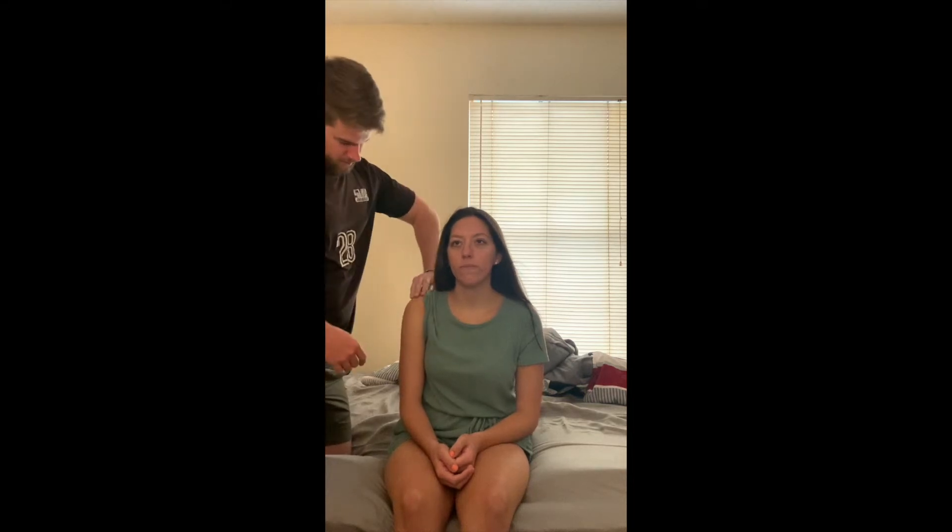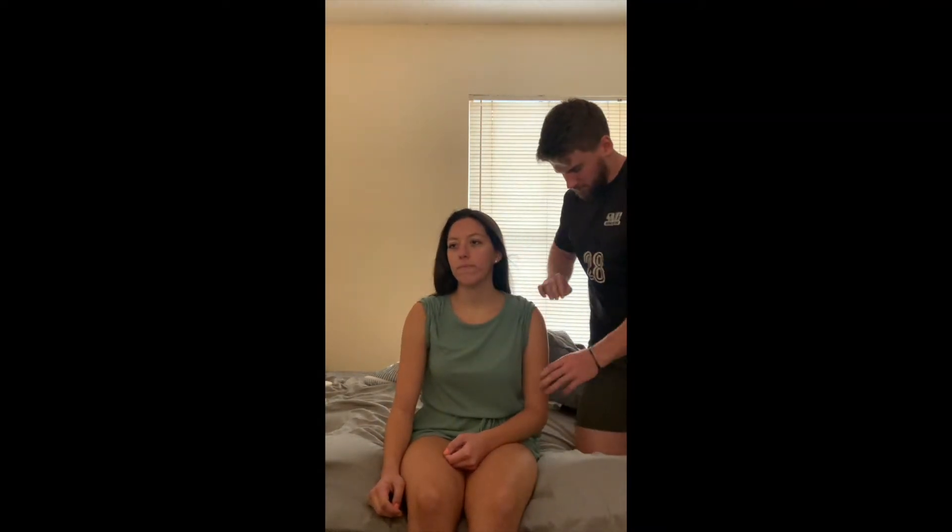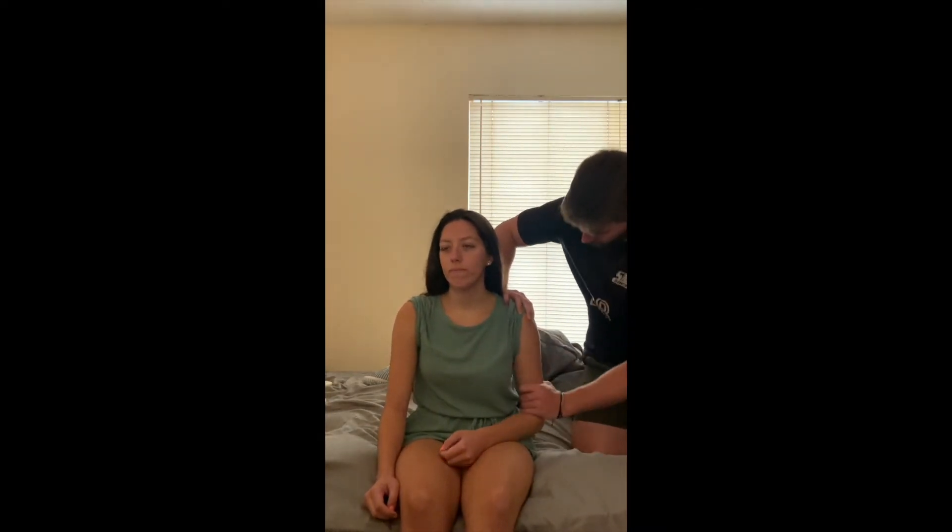For the sulcus sign test, the patient's going to be seated. I'm going to have my stabilizing hand by the acromion and humeral head, feeling for displacement and looking for dimpling. My other hand is going to be pulling an inferior force. So I'm going to pull, feel, and look for dimpling — that would be a positive. I'll also do it on the other side. And that's sulcus sign.